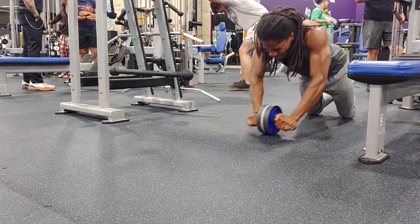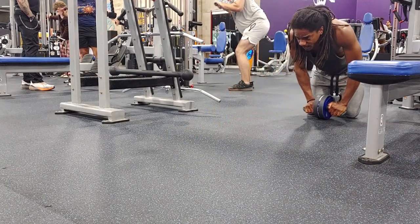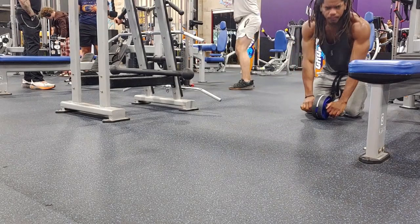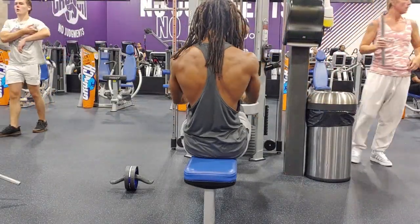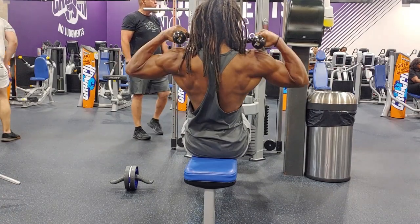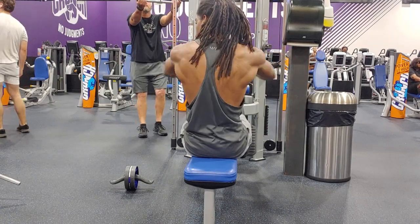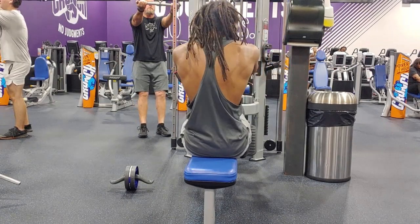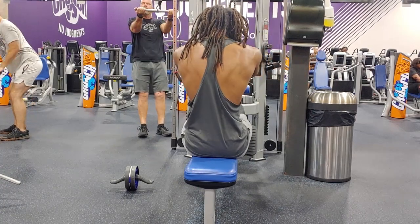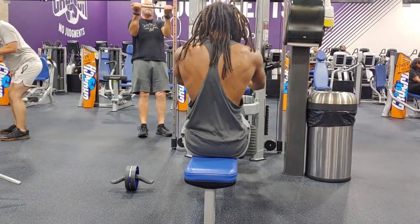Lately I've been starting pretty much all of my workouts with abs first instead of doing them at the end. I push them to the top because if I do them at the end there's a higher chance I'll probably skip them or not go as intense as I could. This is actually my first time doing face pulls at the beginning — I usually do them toward the middle or end, but I pushed them to the beginning because I've heard that some people do them before any pressing movements.